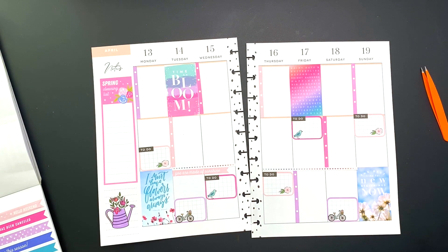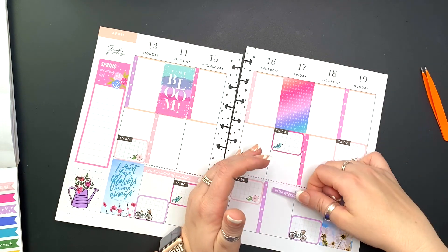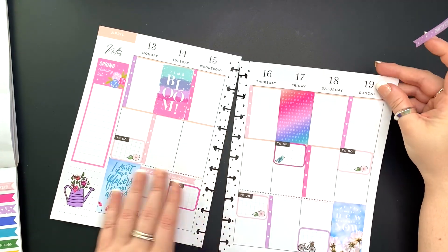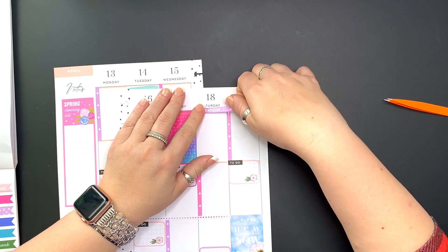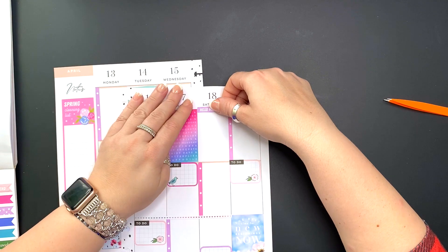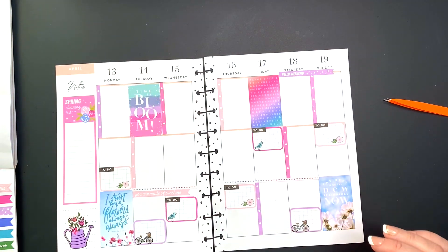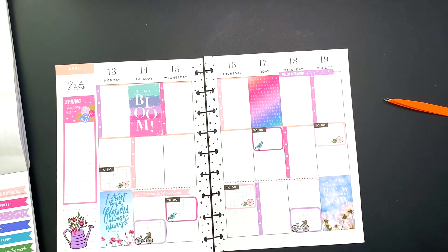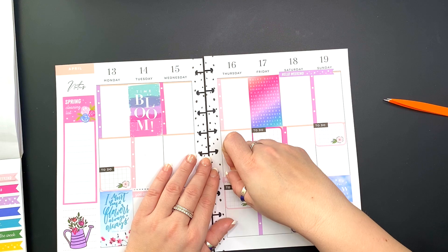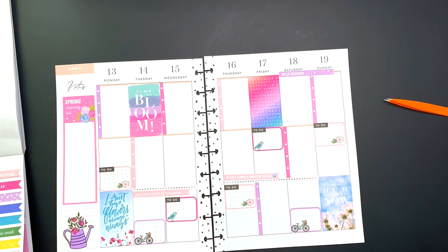That's another guide finished. Like I said, I use the guides to lay out the basics and then I fill out my spread as I go. I wanted to put the 'Hello Weekend' right at the top — it's beautiful with the stars and everything. You can use those small flags to layer on top of boxes like I did up there, and then I did another one on Thursday and Friday, which makes it look kind of different and unique.